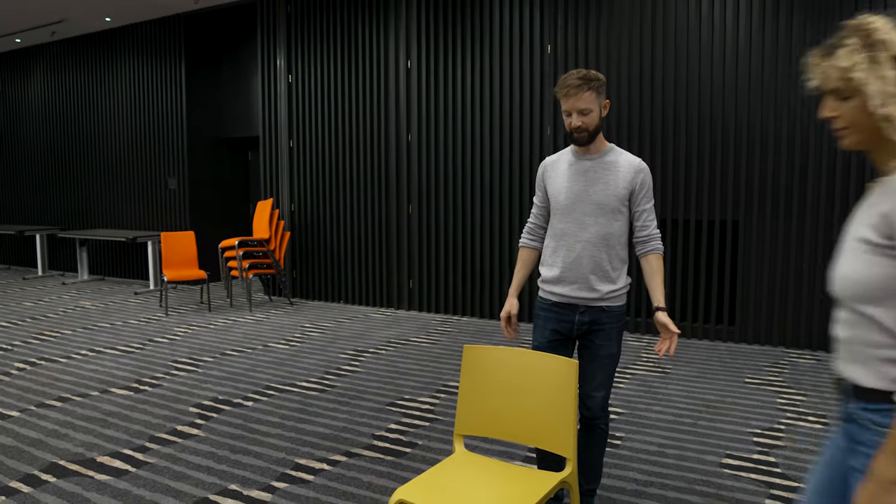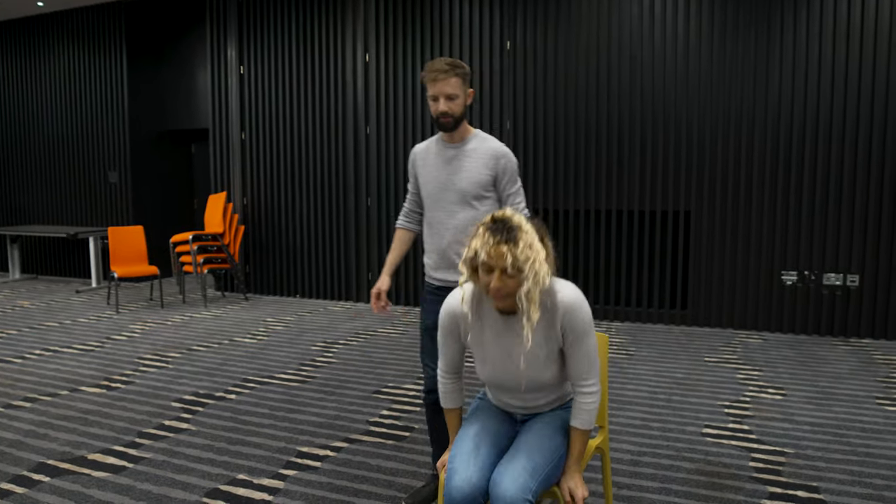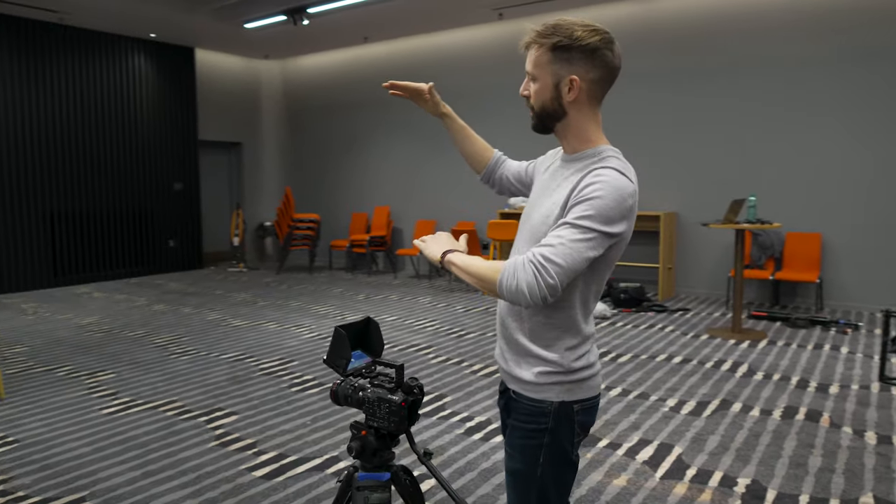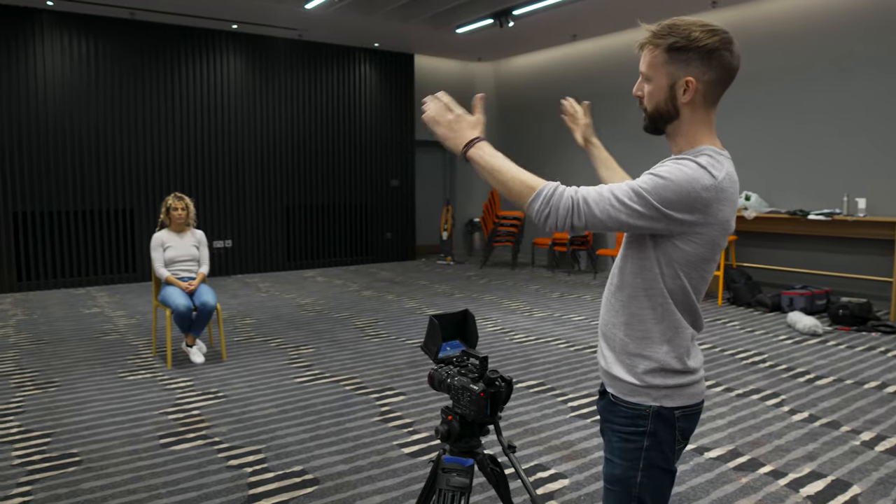The next thing is to put the subject in place. Pania, who we're going to be interviewing today — if you'd sit here. I've distanced her nice and far away from the back wall. I don't want to be capturing the ceiling or the floor in this shot, but I want a look almost like she's in a spotlight with a black wall behind.